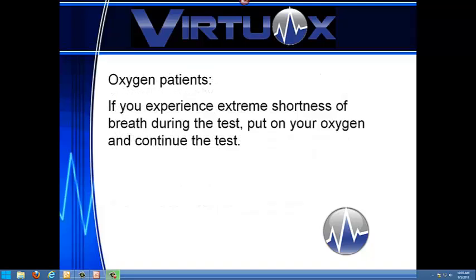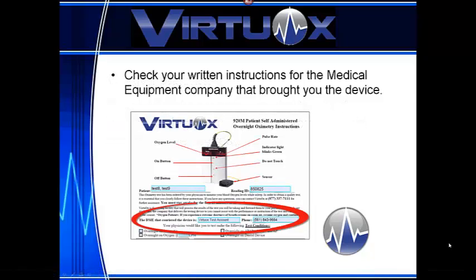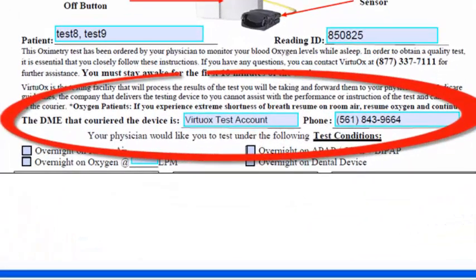Oxygen patients: if you experience extreme shortness of breath on room air, resume your oxygen and continue the test. Check your instruction sheet for the medical equipment company that brought you the device, along with their phone number.